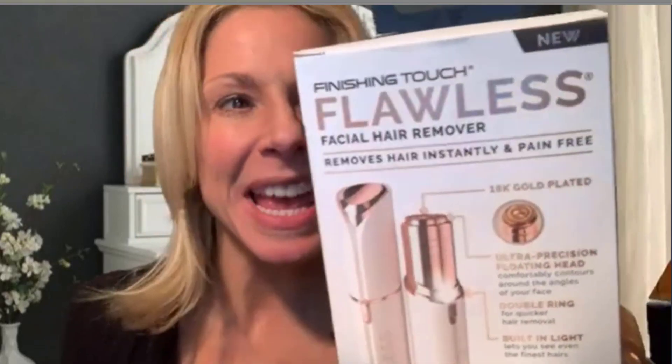Hi guys, today I'm reviewing the Flawless facial hair remover. This is a really great product — it removes hair instantly and pain-free.